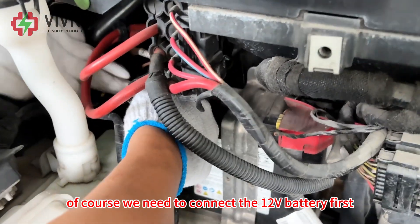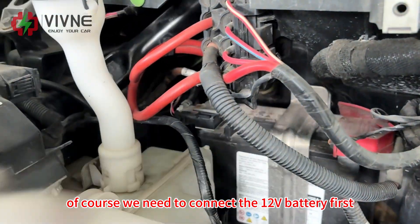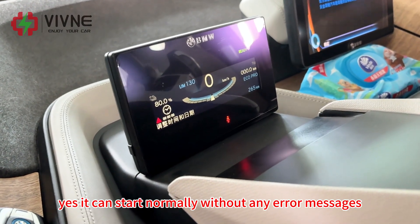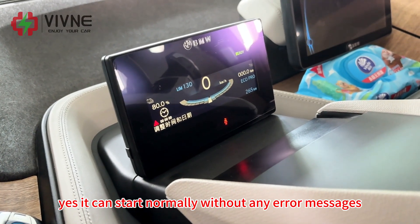Of course we need to connect the 12V battery first. Yes, it can start normally without any error messages. Great.